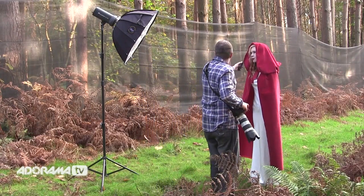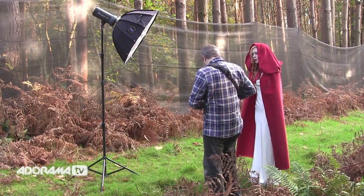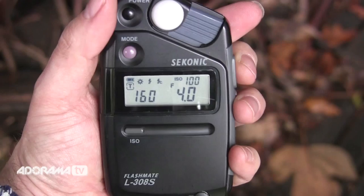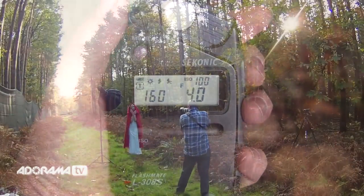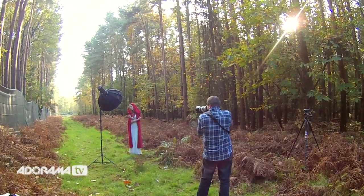I take a test meter reading pointing the meter back at the flash — I'm getting f5.6, so I drop that down just a little bit to f4. My flash is now producing exactly the right amount of light and I should get the shot I'm after. Beautiful — these are lovely shots.